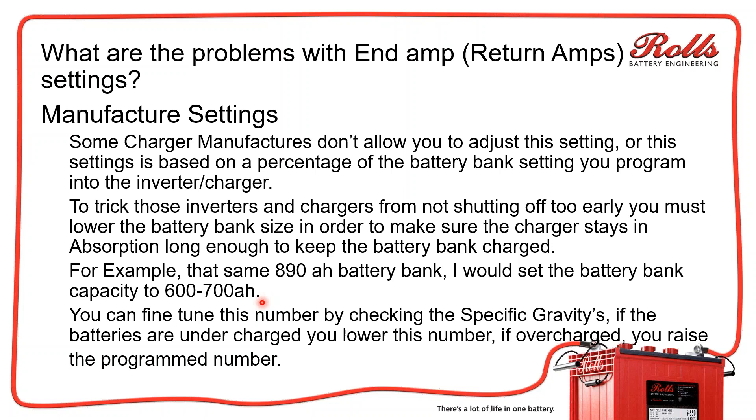Specific gravities should go up. If they go too high, you can fine-tune — leave the absorption time alone and set the battery capacity back up to 625 amp hours, then recheck again in a couple of weeks. With that fine-tuning, you can really dial in the battery bank charging to make sure the systems are working properly.